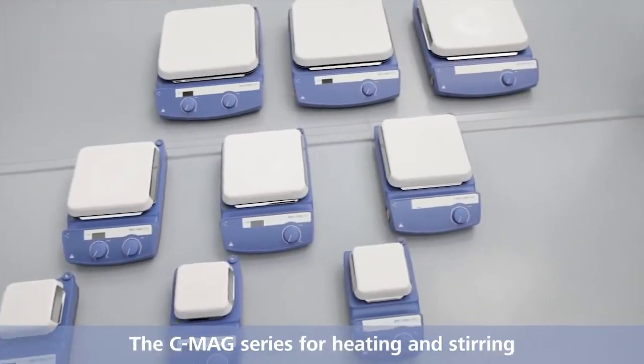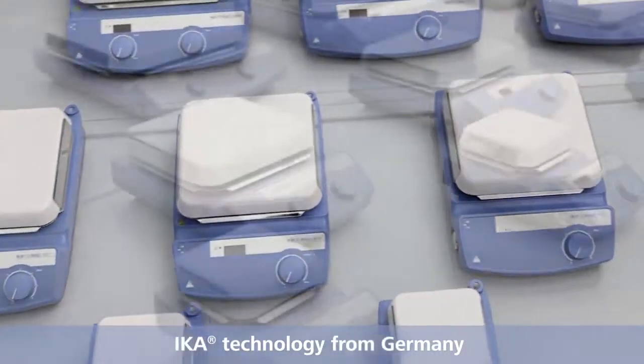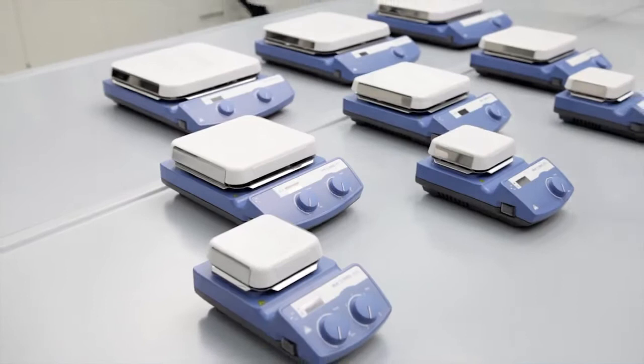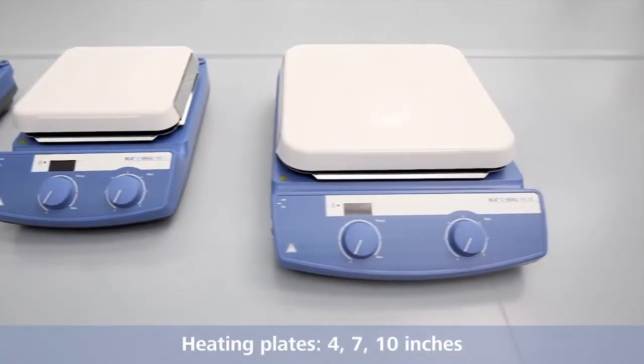The CMAX series for heating and stirring, IKA, technology from Germany. All devices are available with heating plates of 4, 7 and 10 inches.